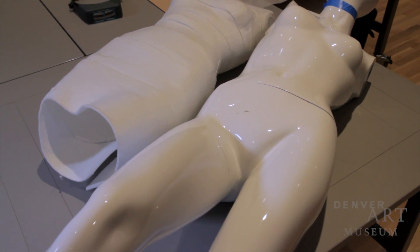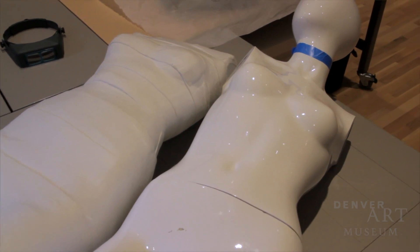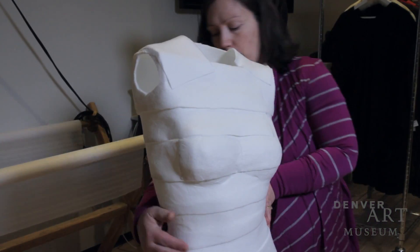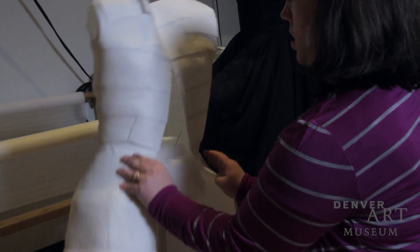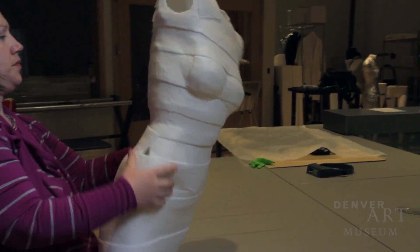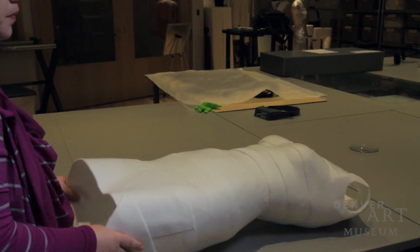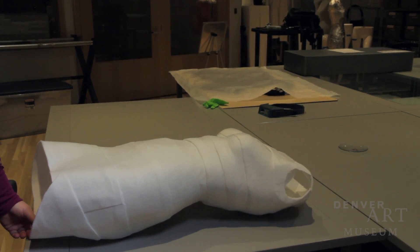We're calling it a mummy technique, or a cinnamon roll technique, where we take narrow strips and just wrap the form that we're using for the shape, heat-setting it as we go to shrink, shape, and stiffen it. The layers of spa shape tend to adhere to one another as you go, so you can sort of build up.